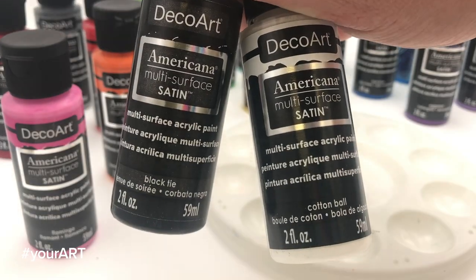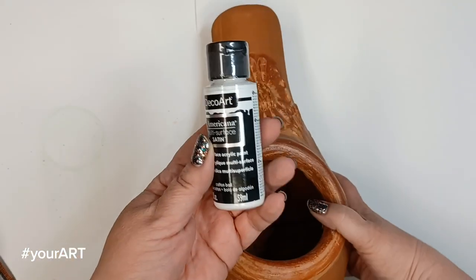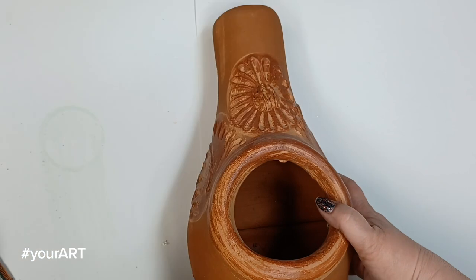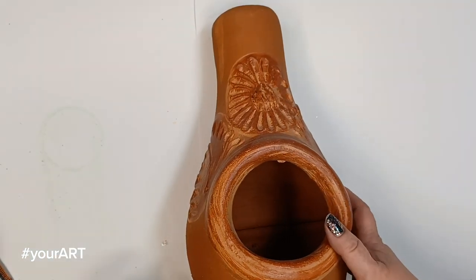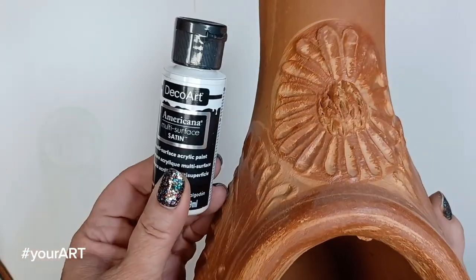If you start with a darker color and then accent with a lighter color or vice versa, whichever you'd like. Okay, let's get painting. Decide if you want to paint your entire luminaria in color or you want to leave some of the terracotta. For me, using these beautiful paints, I just wanted to cover the whole thing in bright colors.